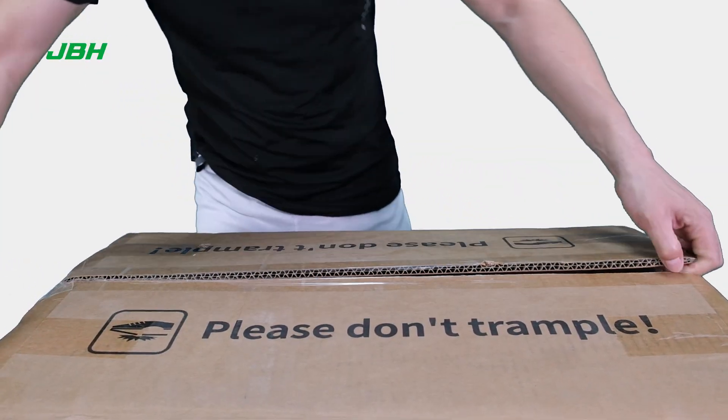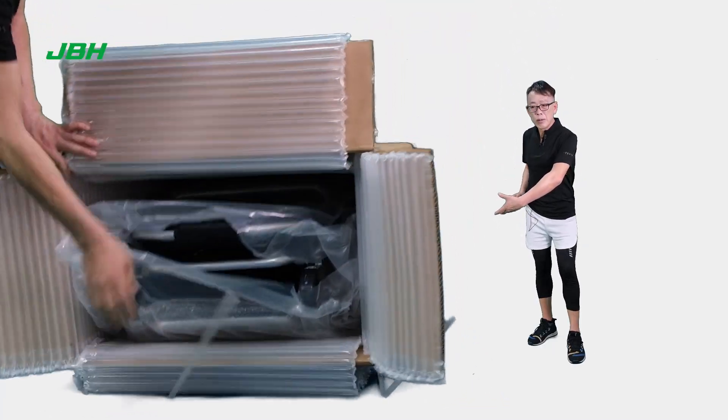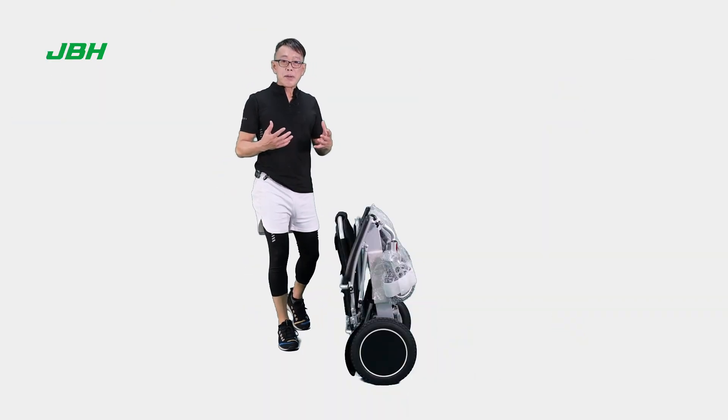First of all, let's cut the top and also the tape off. Then we can lay the whole carton down, drag it out. We have got a wheelchair out of the carton.